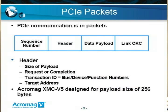Sequence numbers and a 32-bit CRC are assigned to each packet in order to protect the complete packet. The CRC is a cyclic redundancy check code; it's received at the other end and checked for the integrity of the packet. These packets also contain a header which includes the size of the payload — which can be up to 256 bytes in the case of our XMC V5 product — as well as request and completion information and a target address. It's the responsibility of the system to route things by address.